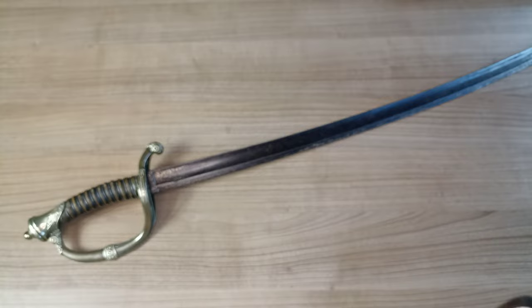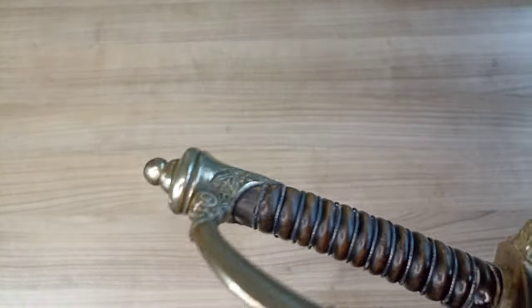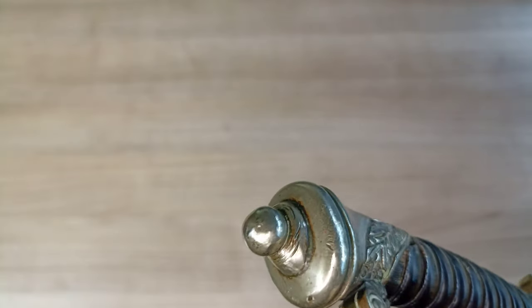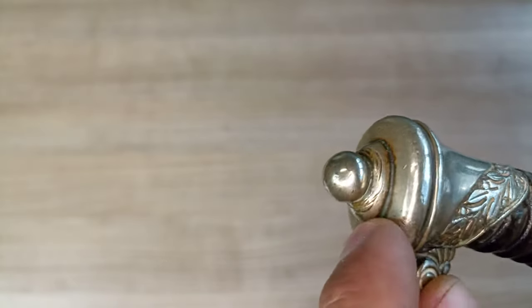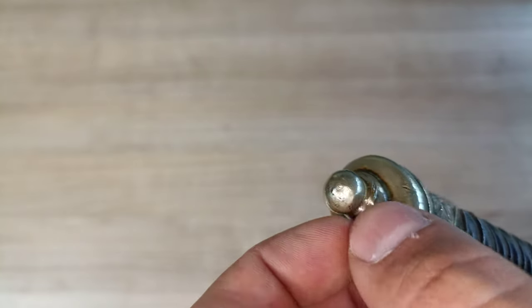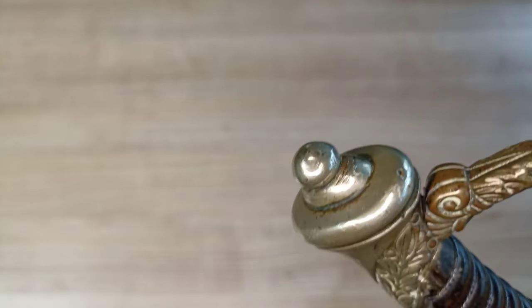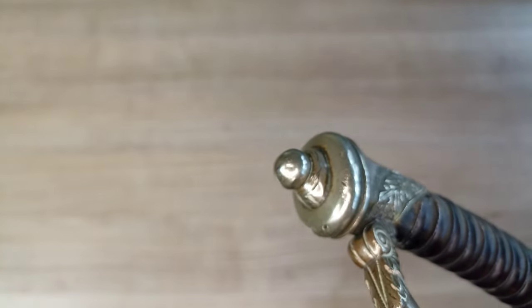The first thing I want to show you is — and this may be a sign when you're investigating your own sword — something I hadn't noticed initially, but obviously once you see it it makes perfect sense: these scuffs here, these lines. These are obviously from a tool that's been used to twist, tighten, or loosen that button. So if you see this kind of thing on a pommel, it very well may be disassemblable. The dead giveaway is that you don't see the peen — that's usually the case.